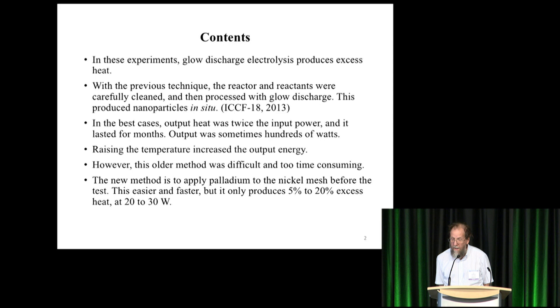The problem was it took years and he could not explore the parameter space, so he looked around for a way to make it go faster. He determined that if you apply palladium directly to the nickel mesh before the test, it works in a week or two — it works very quickly. Unfortunately, the excess went down to around 5 to 20 percent, and the heat is only 20 to 30 watts, 40 watts in one case.